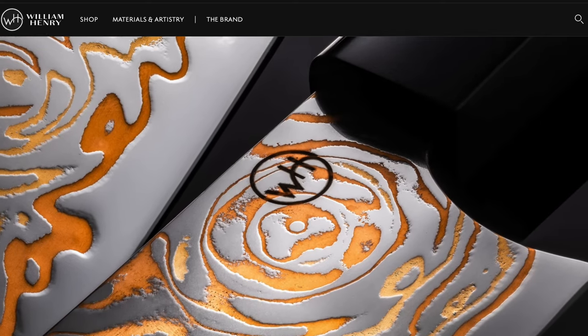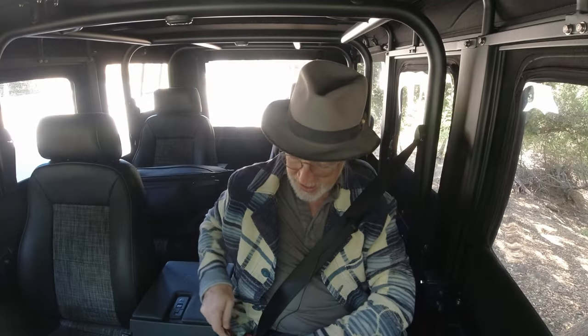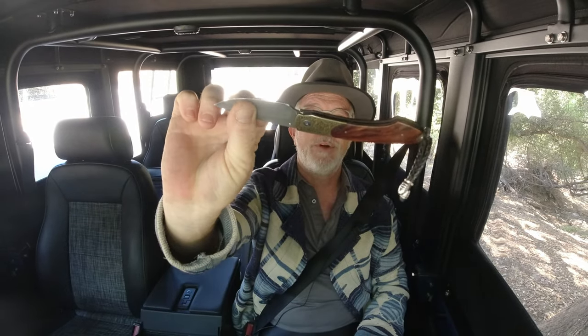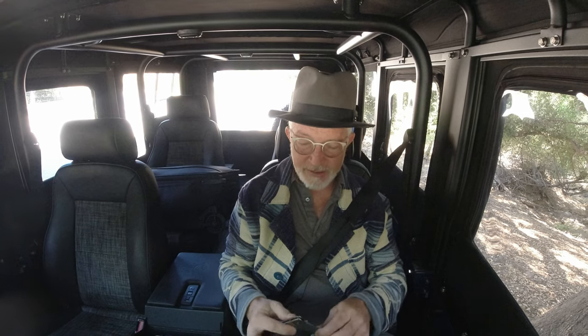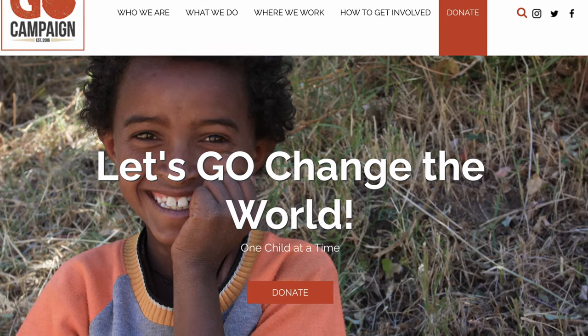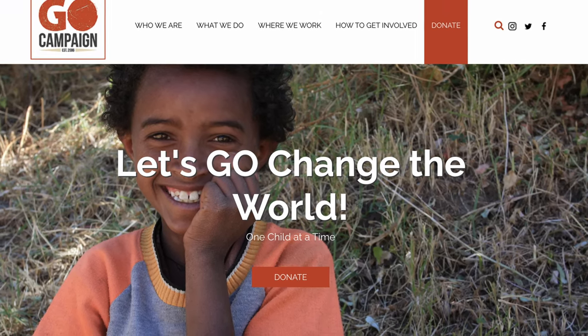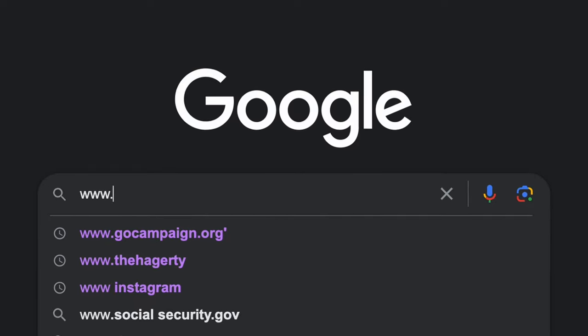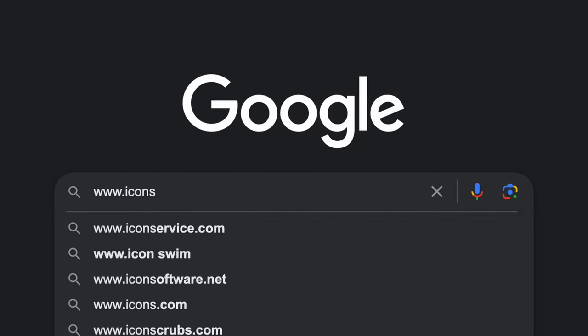They are sponsoring, along with William Henry — which is a wonderful watch, jewelry, and knife maker, really famous for their knives, and I've been a fanboy of theirs for many years — to benefit my children's charity called Go Campaign, gocampaign.org. Henry and Hagerty are sponsoring an event that I'm producing. I'm calling it Icons of Design. You can find more details at iconsofdesign.org.